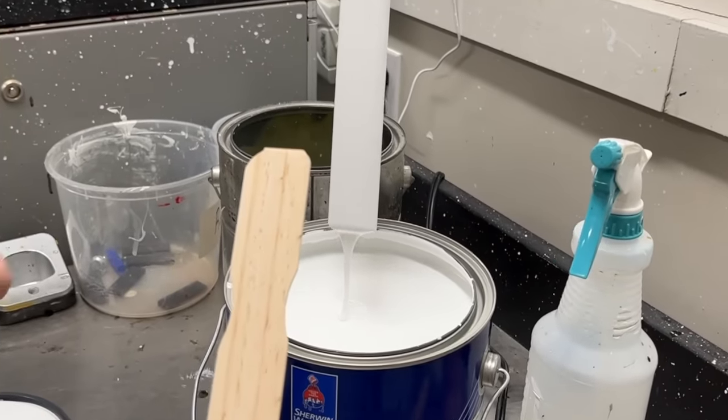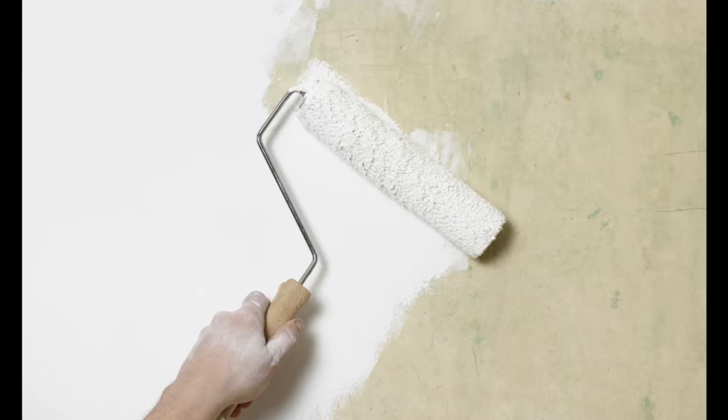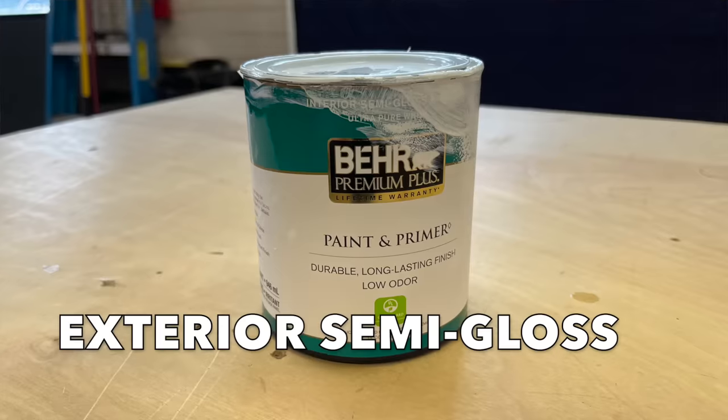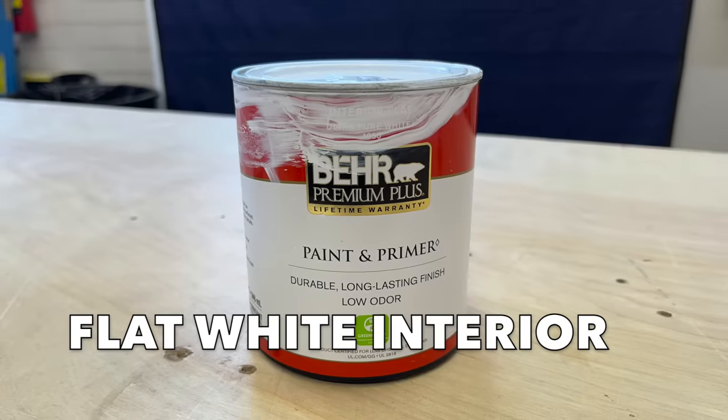Two coats of a modified white paint like this will better conceal base layers of paint beneath it, even on color change projects. It'll essentially function like a more expensive super white product. And keep in mind, you can do this with really any kind of white paint, including exterior semi-glosses, flat white ceiling paints, and everything in between.